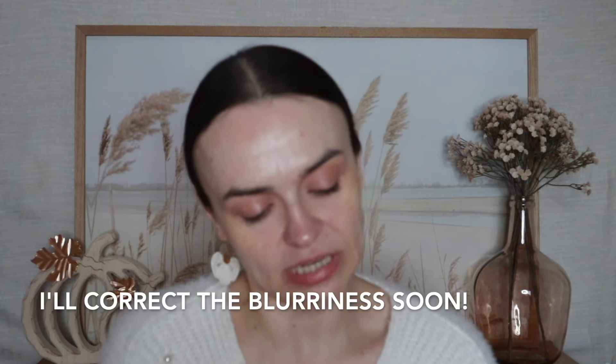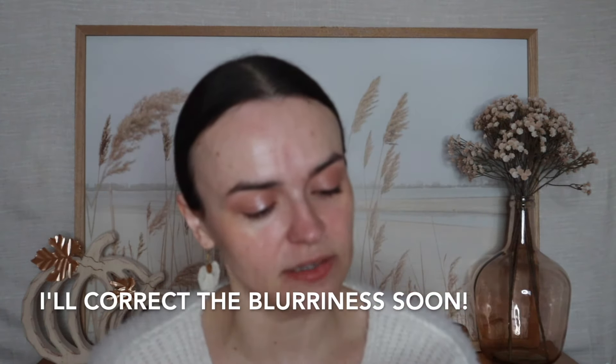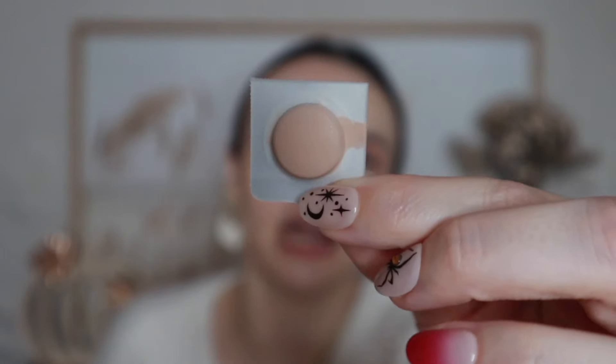The last thing I picked up was a free sample — a little sample card from House Labs. It's their Triclone Skin Tech Concealer in the shade Fair Neutral. I've used it one time. It's kind of hard to really judge whether or not you like something from these tiny little samples, but I thought, why not give it a shot? That's pretty much everything in the haul.